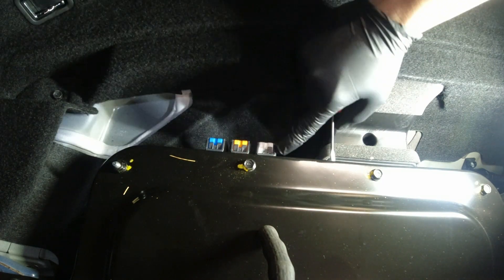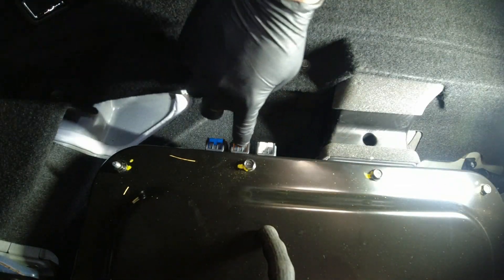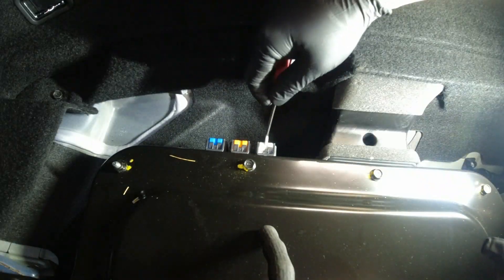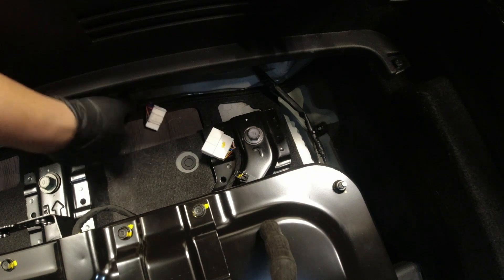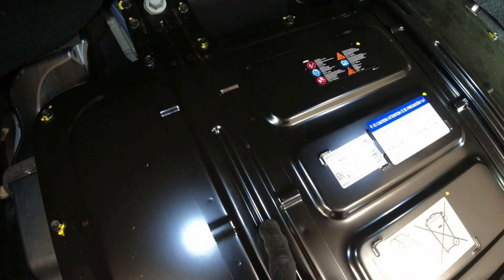I lift this black piece here and pull the other end of the clip. Now we're going to remove this connector here, this connector here, and then remove our mounting bolts.